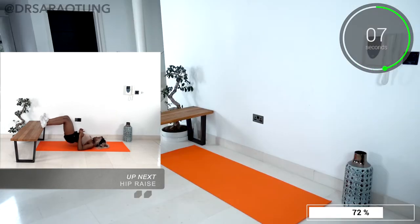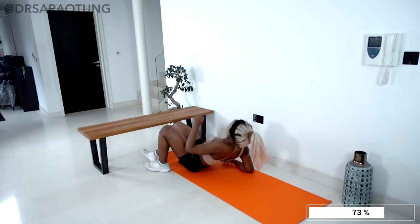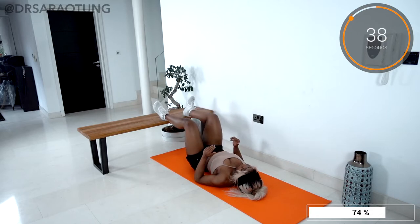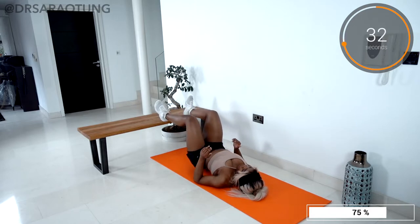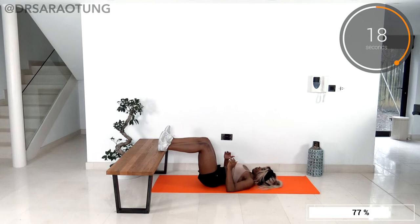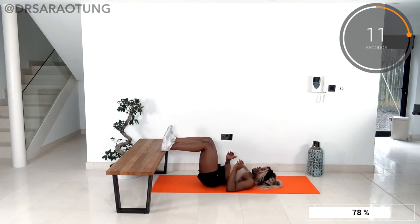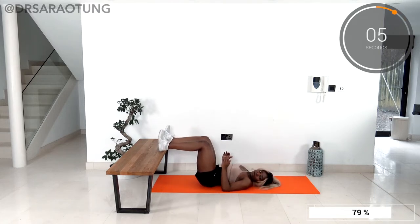We're going to lift our feet back up onto the raised platform for some hip raises. Keep the bottom about the length of your lower leg away from the bench, so you've got roughly a 90-degree angle at the knees. Squeeze the glutes and lift the hips all the way up — I'm using my hands as a target guide, squeezing my glutes so my hips come all the way up till they touch my fingertips, getting into a nice straight line from knee through to hip through to shoulders. Squeeze those glutes with intention, get maximum force and maximum benefit from this workout!